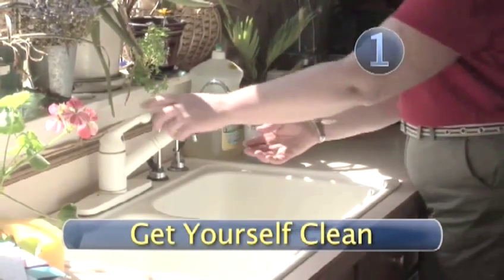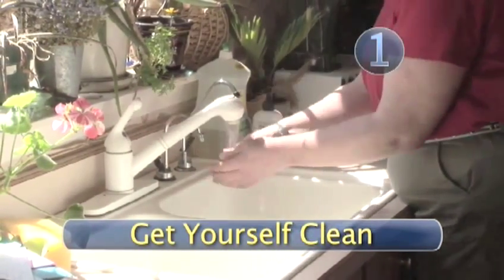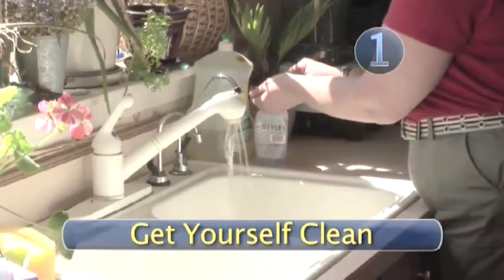Step 1: Get yourself clean. Wash your hands so you don't introduce any nasty bacteria or other yuck into your dog's ears.